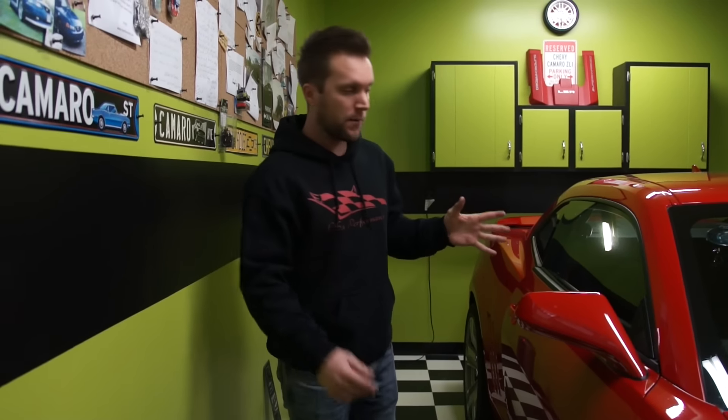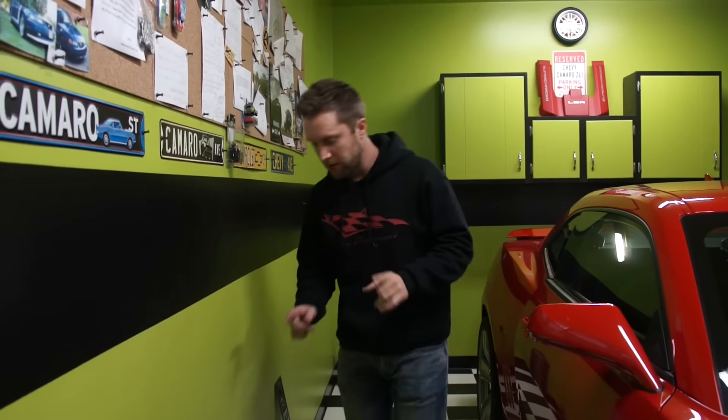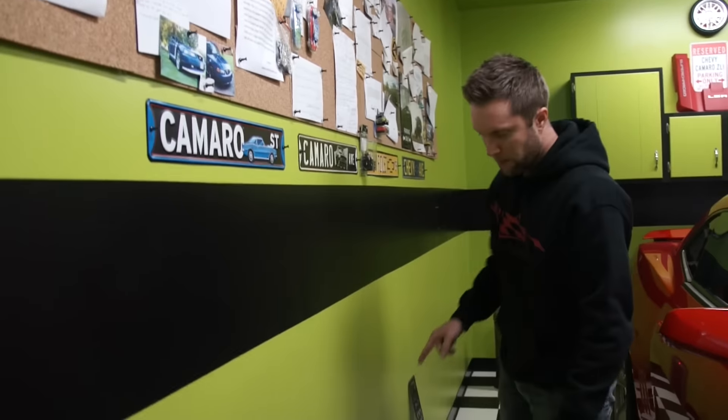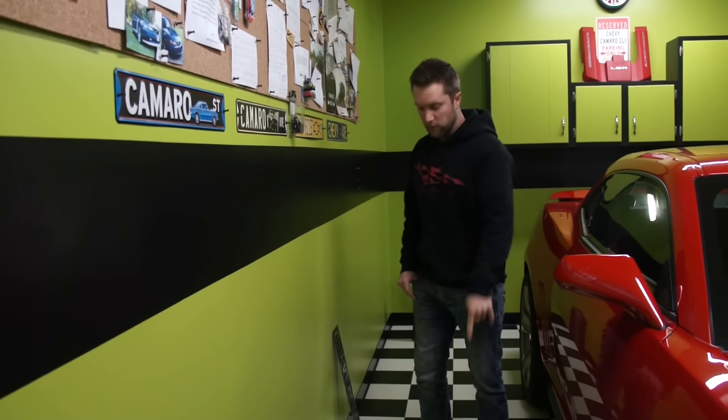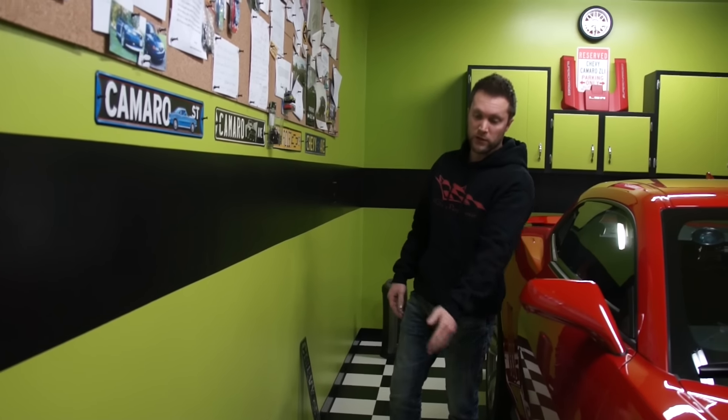That about does it for all of the weight reduction at this point. Before I end the video, I also have a piece of flooring for sale — a six by twelve foot section of this checkered vinyl flooring you see here, which will fit pretty much any six by twelve trailer. So if any of you guys have a six by twelve trailer and want some vinyl flooring — maybe for a motorcycle or some sort of trailer — it'll fit perfectly. Let me know, comment below or message me.